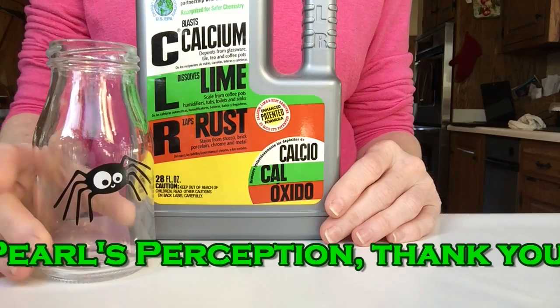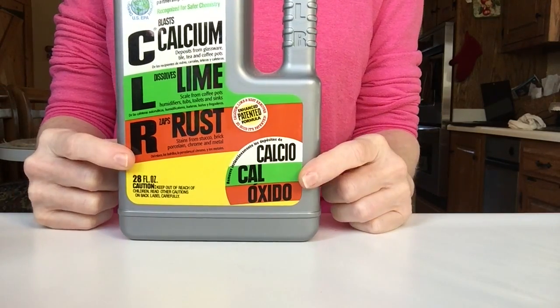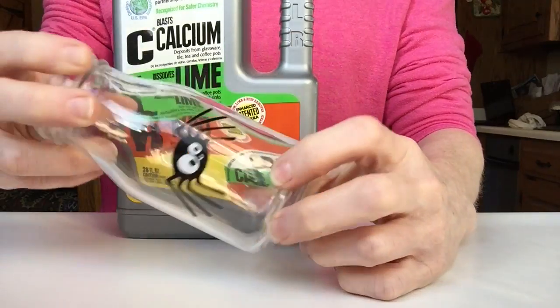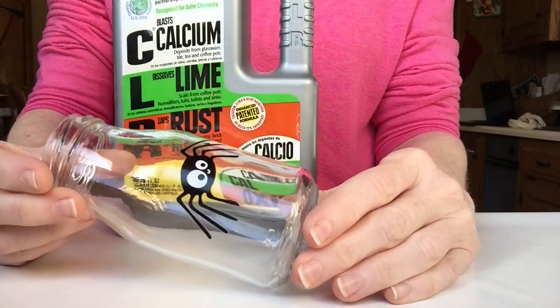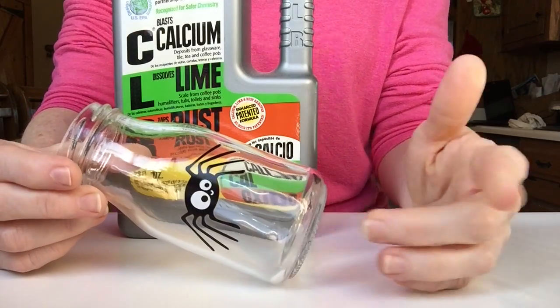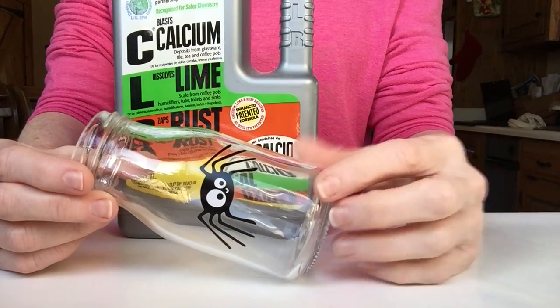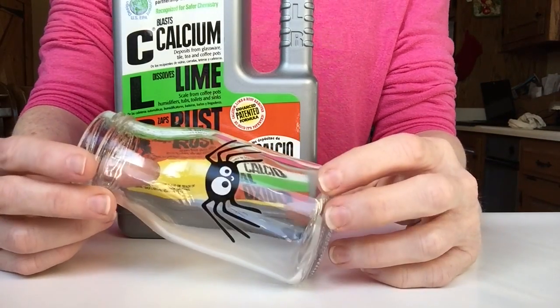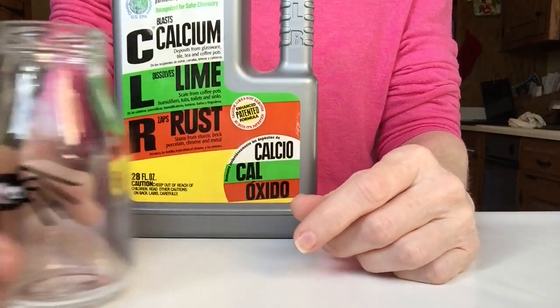The second one is to use CLR. I have two bottles that are exactly the same. You splash some CLR on a paper towel - of course you'd want to wear gloves for that - then wrap it around the bottle and leave it on there. You can leave it on a few hours or overnight, whatever it takes to get all of the label off, and then it should just wipe right away.